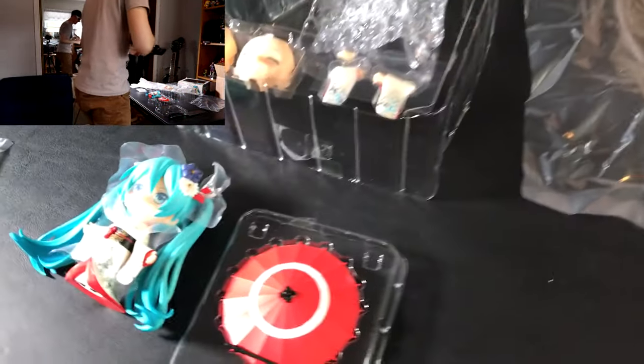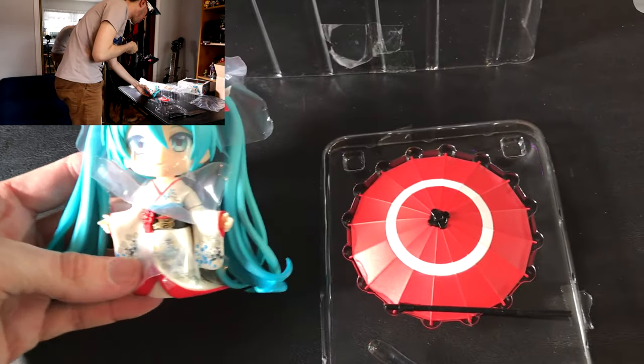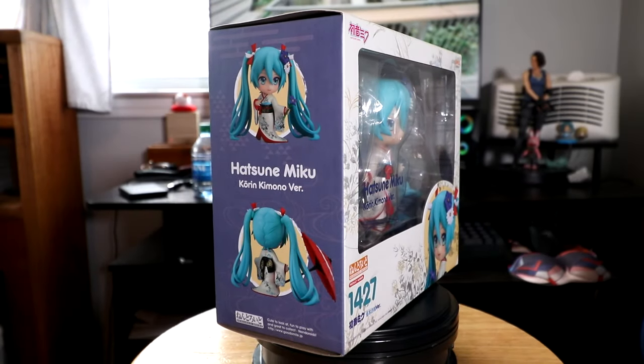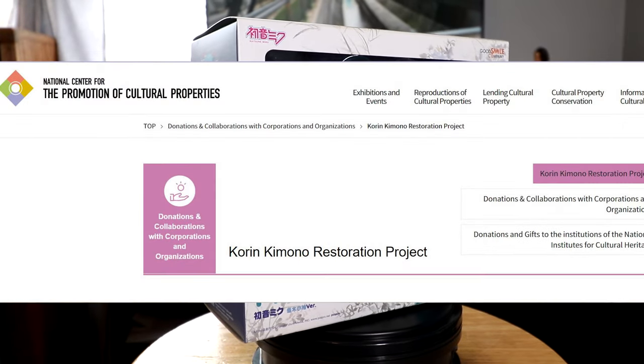So without further ado, let's start the Fig Ultra review. This is like the least extreme, intense figure that I own — it's Miku in a kimono. It's supposed to be quiet and peaceful and meditative. Leave it to Miku to save the day. This Nendoroid was part of a restoration project between the Tokyo National Museum and the National Center for the Promotion...